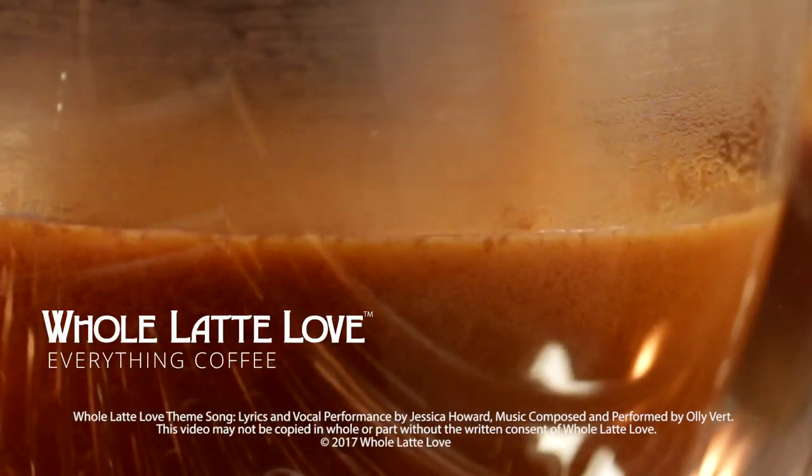Want to learn more? Subscribe now so you'll know about the latest videos on everything coffee from Whole Latte Love.